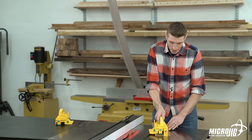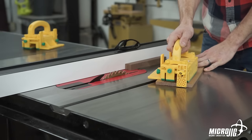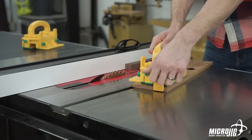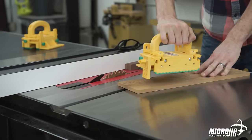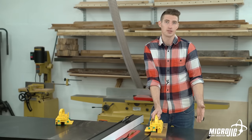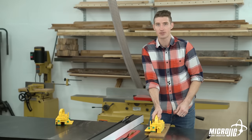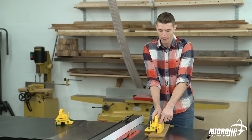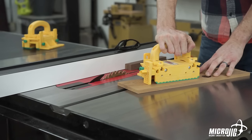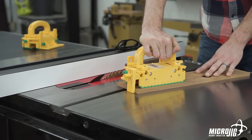Used as a static heel — tighten the knob down and it supports the workpiece from the back, which is ideal for smaller workpieces. If you loosen the knob slightly, it becomes dynamic. So if you're cutting a longer piece of stock on the table saw or using this on the joiner, using the hand-over-hand method, you can reposition your gripper as many times as you need to for longer stock. The heel will retract up and stay out of the way until you reach the end of the workpiece, at which point it drops all the way down to support it from the back and push it all the way through the cut.